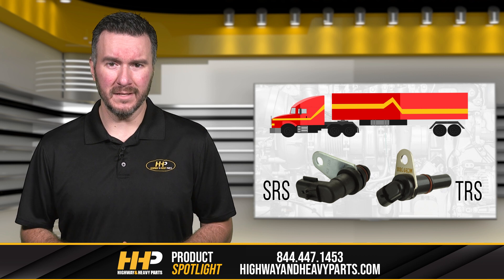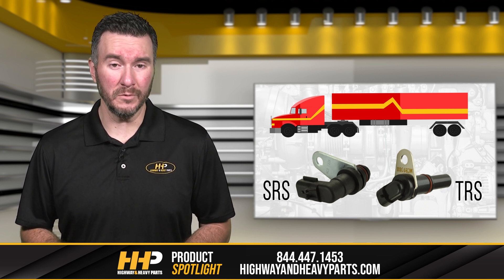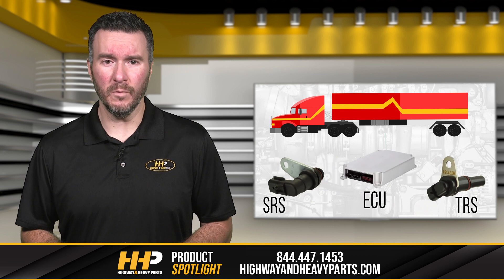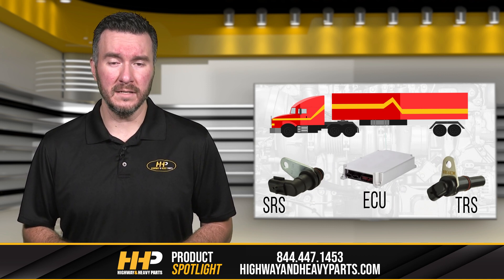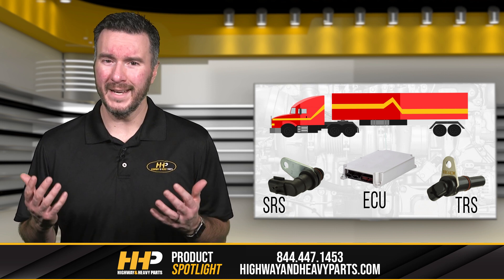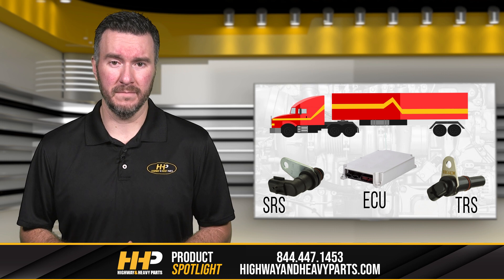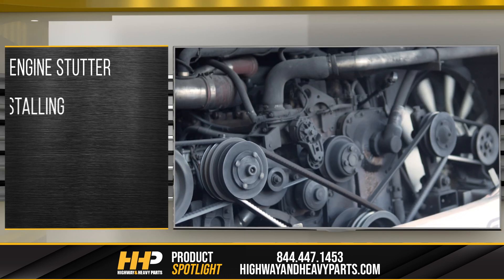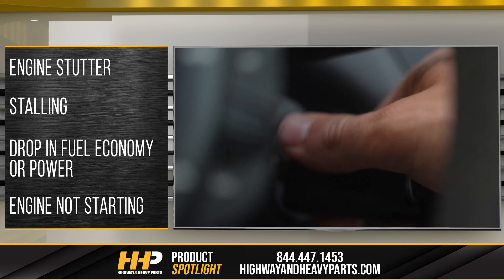Driving on a bad crankshaft sensor is not wise, as it causes your engine to perform insufficiently and lose power. Your ECU will not be properly calibrated without important input from the SRS and TRS. Without knowing exactly when to trigger the fuel system, your engine could experience the following: engine stutter, stalling, a severe drop in fuel economy or power, or the engine not starting.